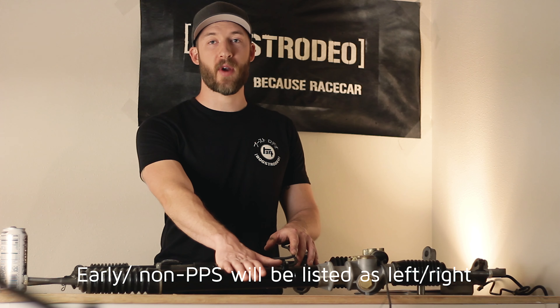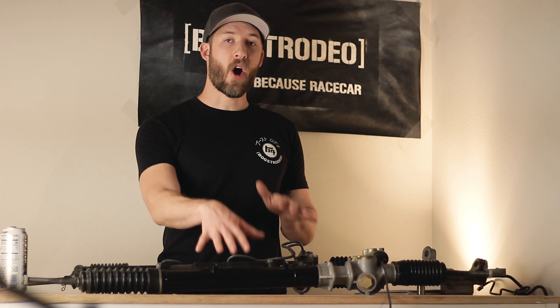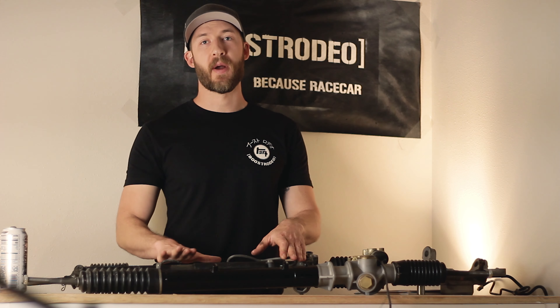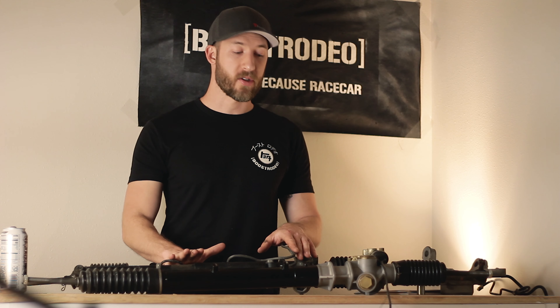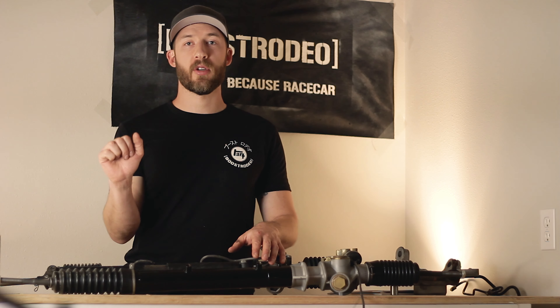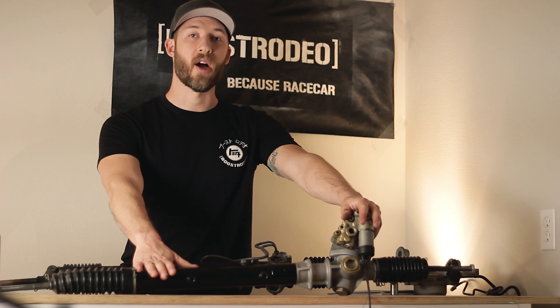In our previous video when we rebuilt this rack, we gave the part number for the rebuild kit. Note that there are two different part numbers whether you're getting it through Toyota or Gates. There's one more valuable difference between these racks: the steering ratio is actually different between all the racks. The early non-progressive power steering racks were two and three quarter turns lock to lock, while the progressive power steering racks changed to three and a quarter turns lock to lock.